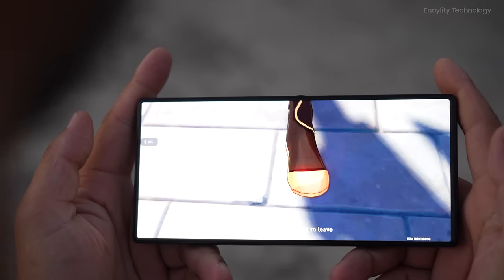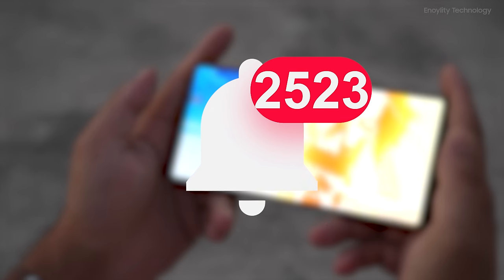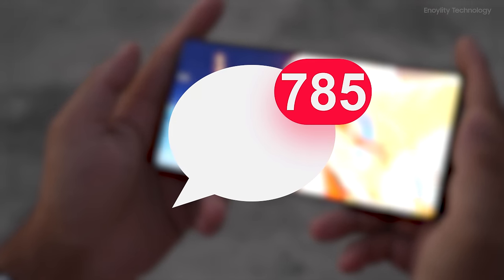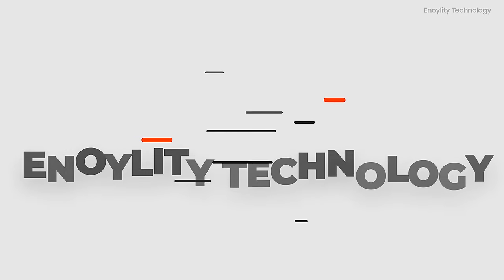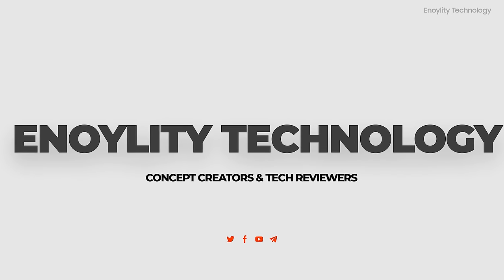So this was all about the video. If you found this video helpful, hit that like button, subscribe to the channel, and give your reviews in the comment section. This is Innoility Technology, and we will see you guys in the next one.